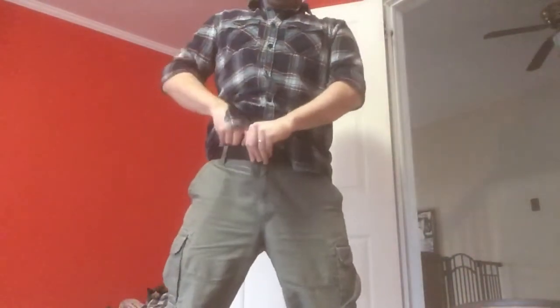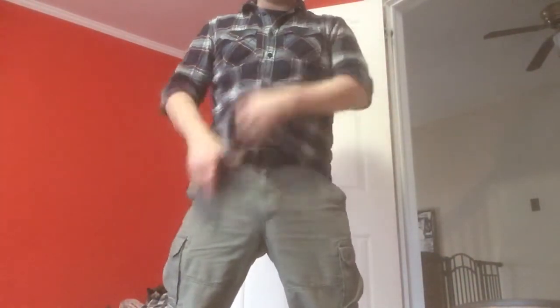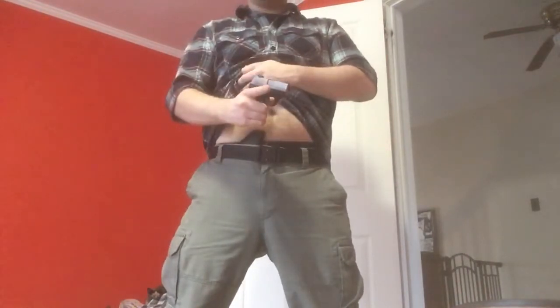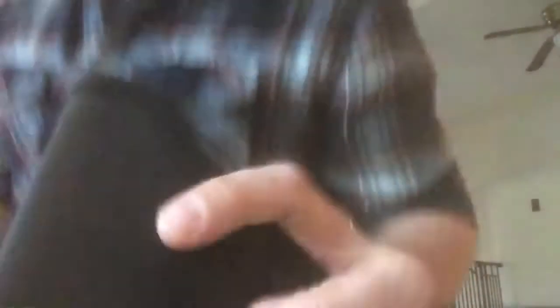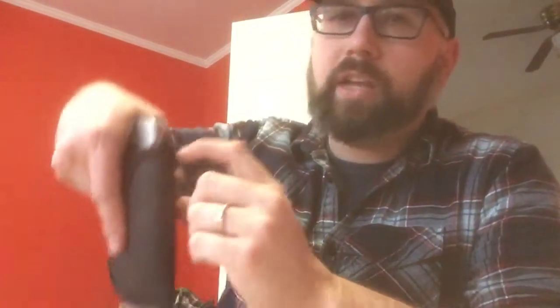We're going to put this in the waistline and do a draw — really nice. If you haven't heard of these, they really blew my mind, because who thinks a holster without a clip or a hook is going to stay in place? If you don't have the padding at the bottom correct and it's catching on the lip, it may not draw quite as well as it should.